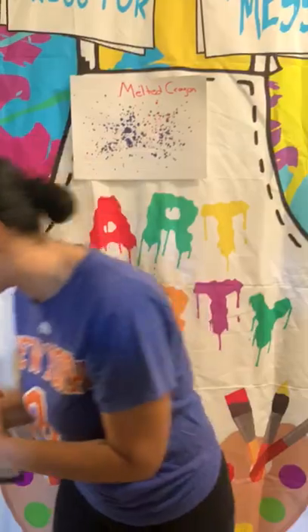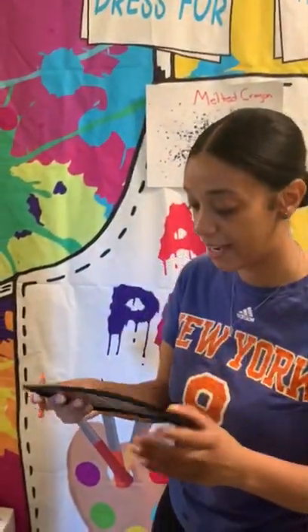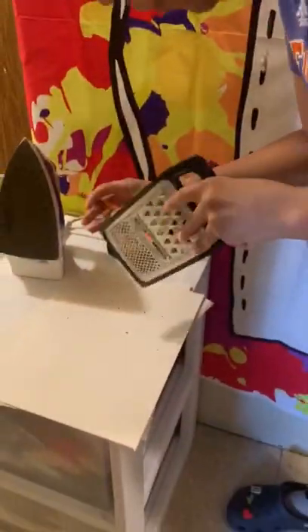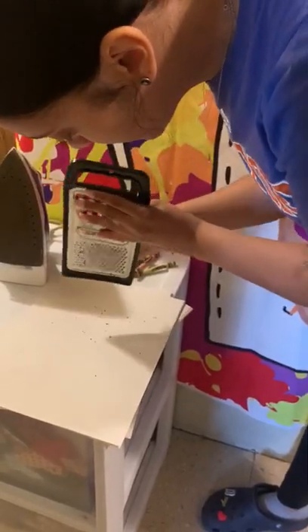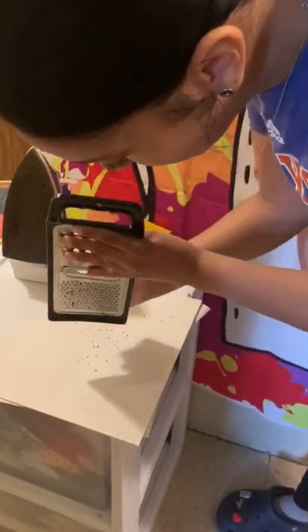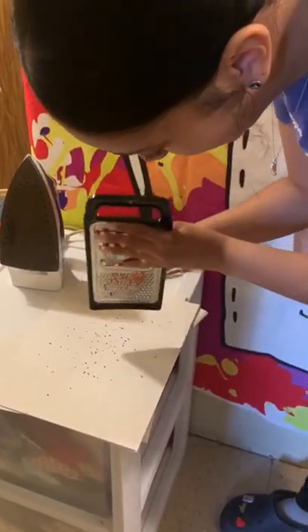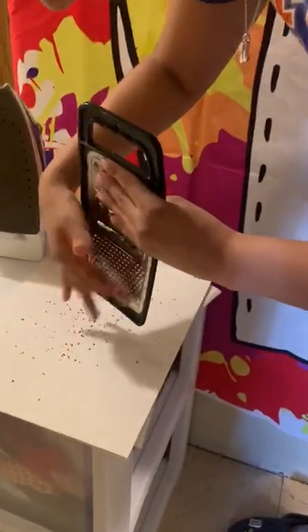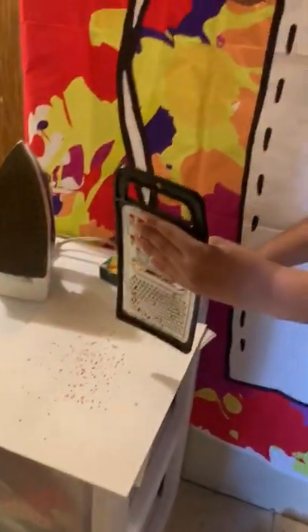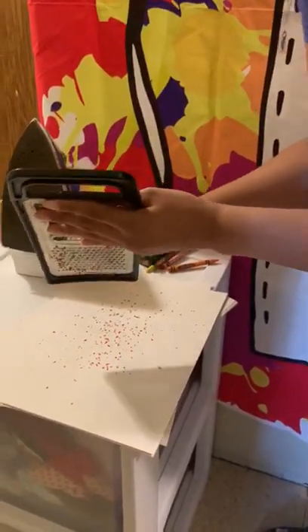So the next thing we're going to do, friends, is come see. We're going to take the crayon and shred it on the paper — we're going to do it all over. This is going to be so much fun, friends. You can do as much as you guys want. And let's do now the green one and shred it all over.